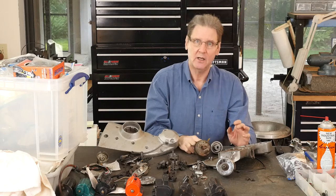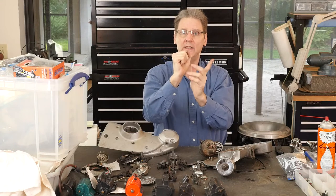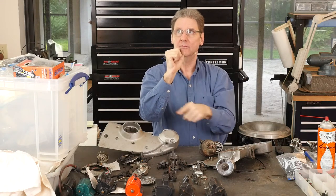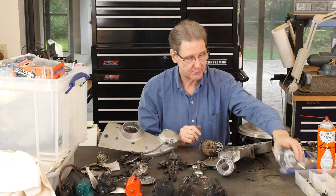Sportsters need an insane amount of spark advance — above top dead center of the piston, the early ones, 45 degrees. I think that's out of 720, two rotations, but 45 degrees. And here's the problem.